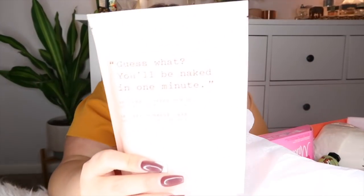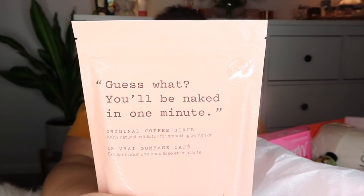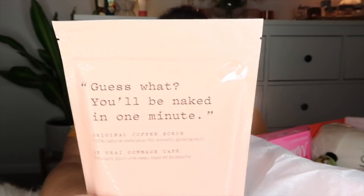The first product I see is — guess what — 'You'll Be Naked in One Minute' original coffee scrub: a 100% natural exfoliator for smooth, glowing skin. It's a body exfoliator made from coffee grounds. The package is full to the top, so I'm assuming you can get more than one use out of it. It says to use two to three times per week for best results. This is a full-size package, so depending on your body size you can use it multiple times.